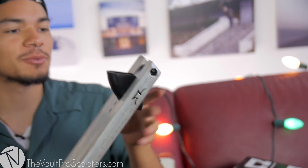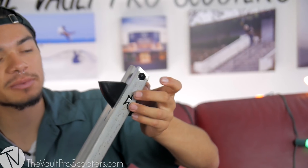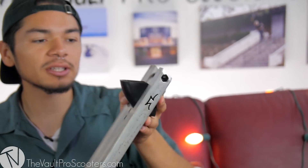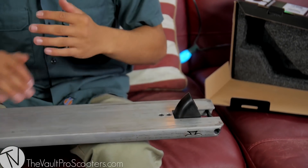Next thing is we have the new aluminum dropout inserts. They're going to hold the deck from bending in. They come in the shape of a hex nut so you won't need to use a ratchet or anything to hold it — just an allen key. These new dropout inserts are going to round out pretty good once you're grinding through them, and the angle is going to make it much smoother once they're rounded out.